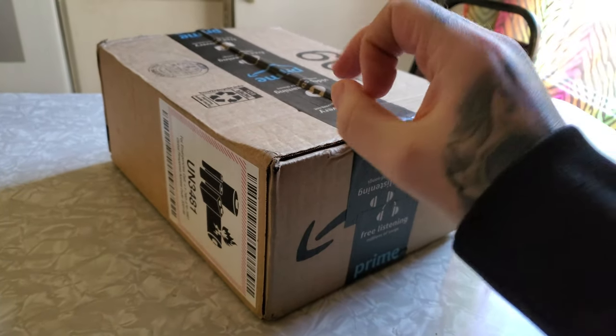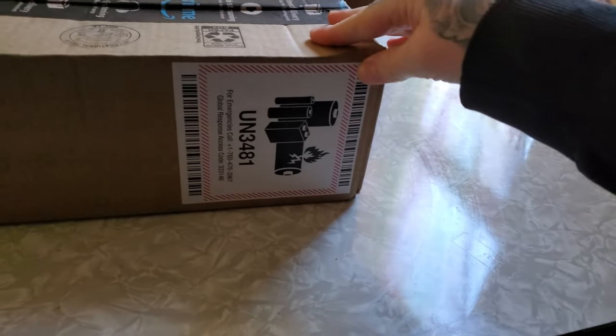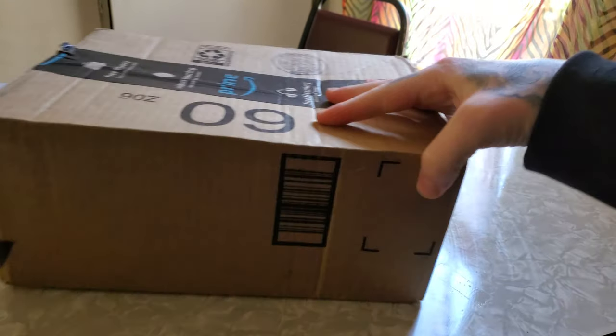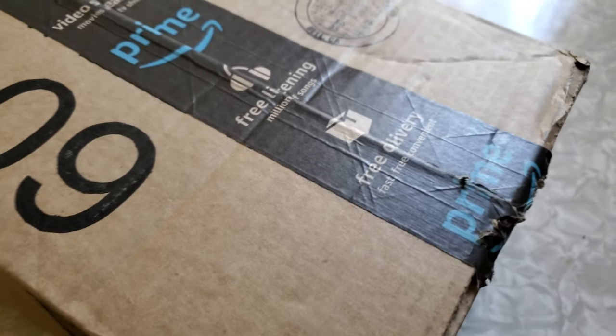What's up YouTube, this is your boy Game Freak Daniel, aka Pik D, and today I have another unboxing video. So let's go ahead and hop right into this sucker — go ahead and take a handy dandy knife. And yes, this is Amazon Prime.